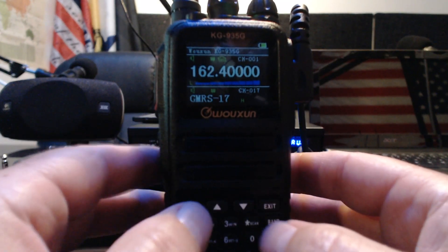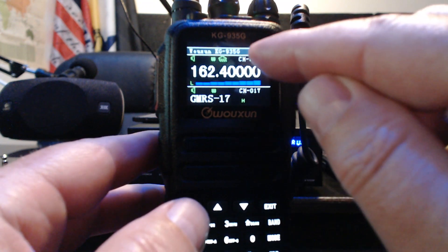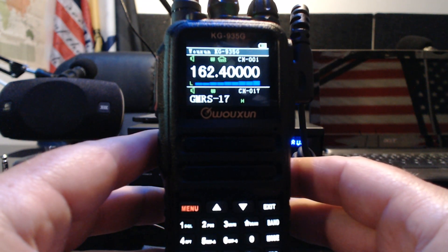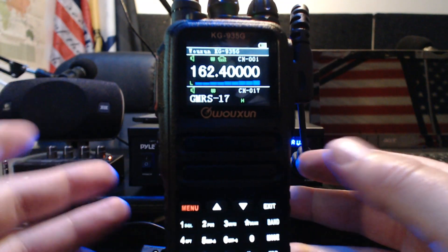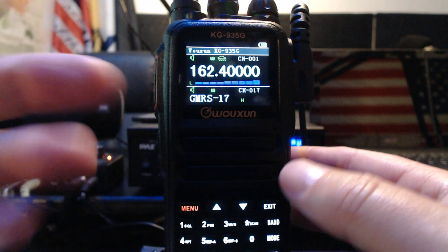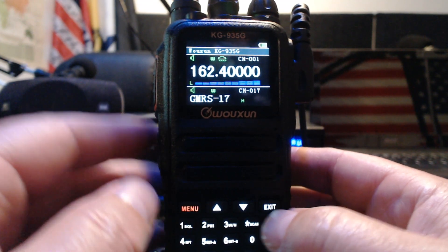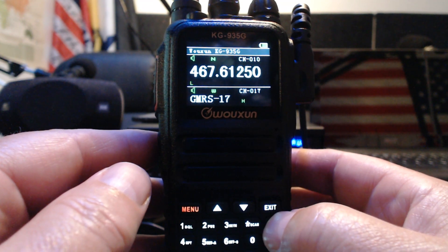You can press and hold scan and it will scan through the pre-programmed weather channels — you can see it up here. So that's another way to access weather. If you go to a new place, say I'm in the Pacific Northwest and it's 162.400MHz — if you're somewhere else and want to scan the weather, just hit band then scan and it'll find the channel nearest to you. Then press and hold band to shut it off.